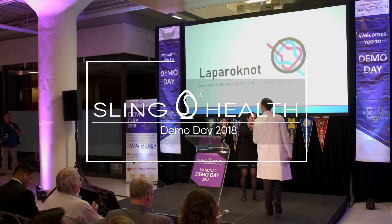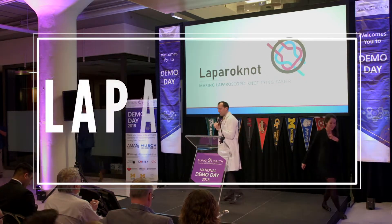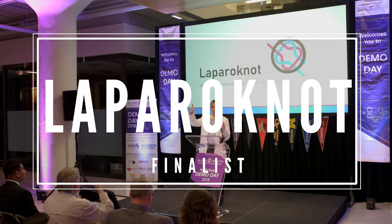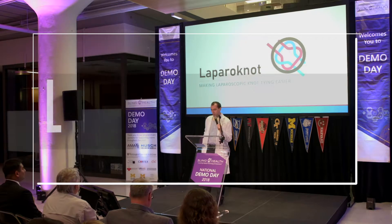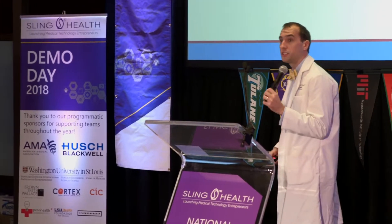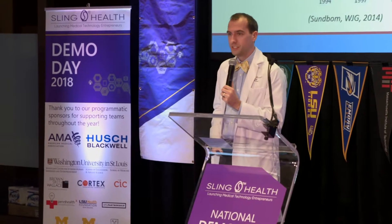Dr. Michael Amor. Thanks everybody. Alright, this is laparoscopic knot tying. I'm Dr. Mike Amor, urologic surgery over at Barnes-Jewish.